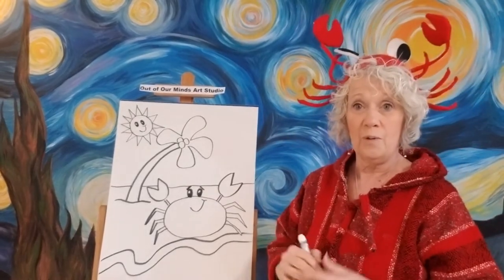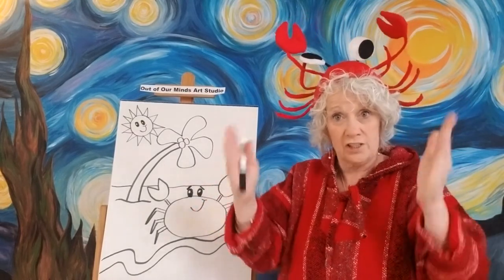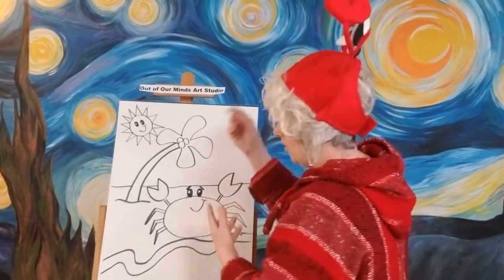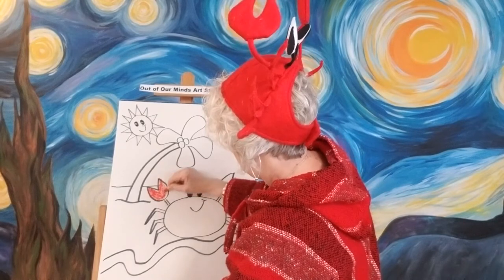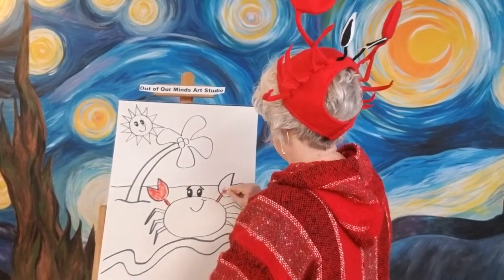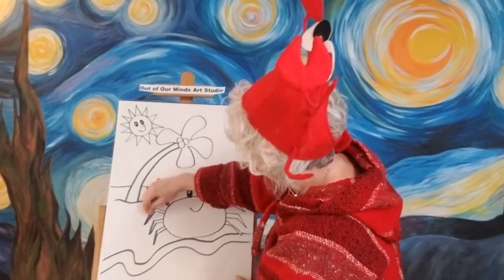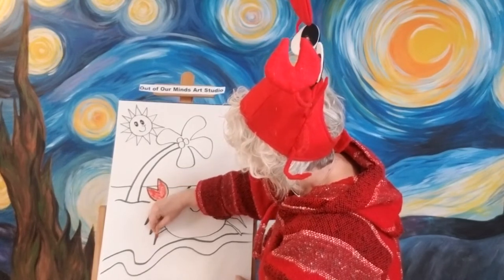Now we are ready to color. We have a full cartoon here with a background and everything — sometimes we just draw like we did the panda bear holding a piece of bamboo shoot, but this time we're going to do the whole thing. I'm going to start with the red because it's a good place to start, and we are going to color our crab all in red. He's going to have a lot of little parts to him — it's going to be almost like a coloring book because there are so many parts to color.